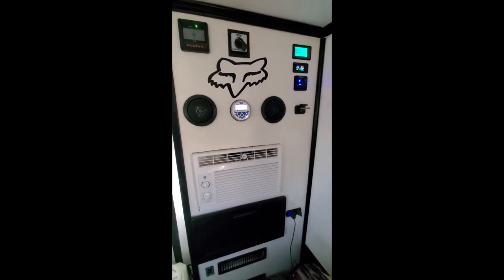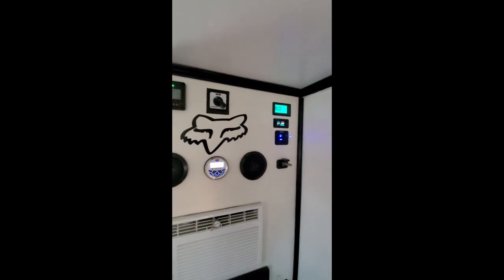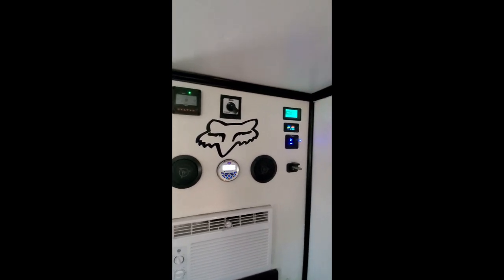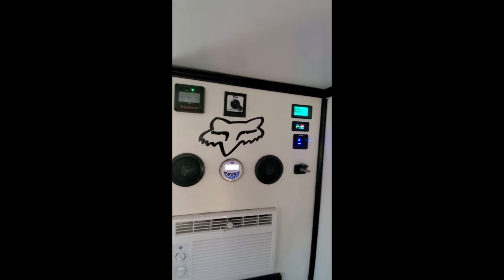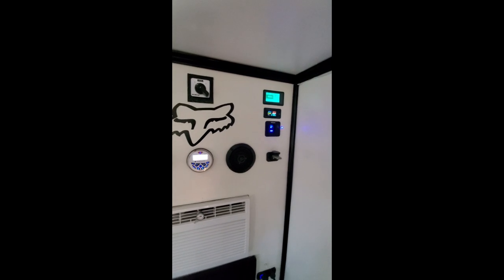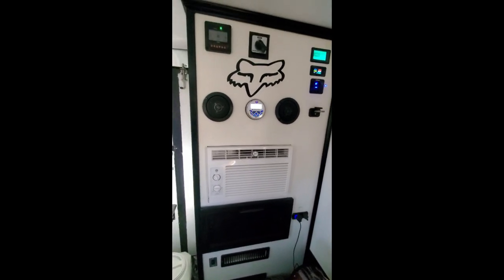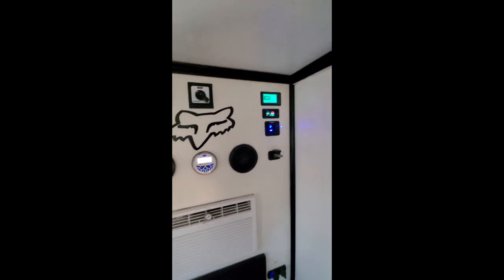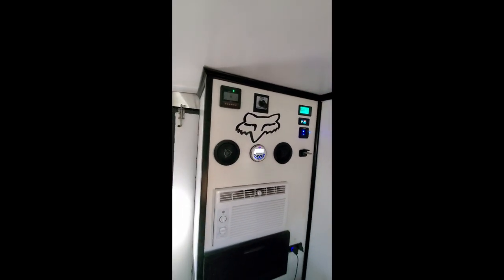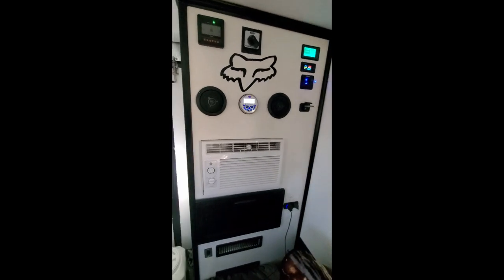I wanted to add a power usage update. You can see the display is flashing — that means it's charging and it's at 90 percent. I've been using power all night long with lights, the fan on the heater, and everything else. I've got 510 amp hours of batteries, which is probably overkill out here in the West with all this sunshine. It charges up to 100 percent — I'm not running an air conditioner, but I am running the refrigerator 24/7, the radio, lights, and the heater fan. The lowest I've been is 86 percent.